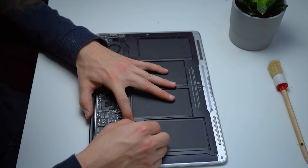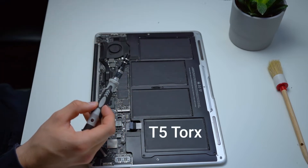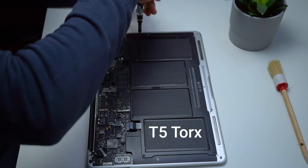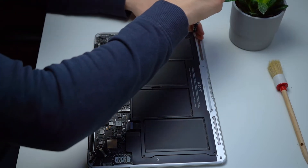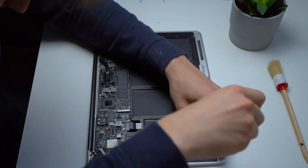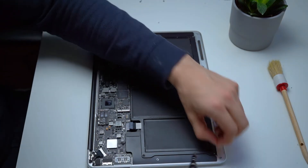The next step is going to be unclipping the battery connector, which is basically the bridge between the battery itself and the MacBook. We are now using a different bit to unscrew the five screws holding the battery in place.